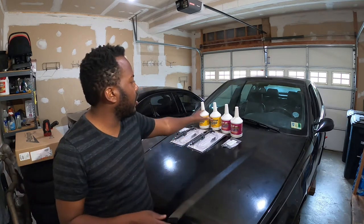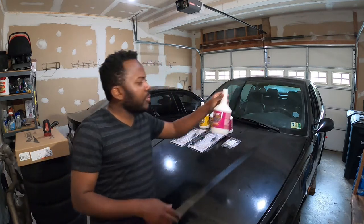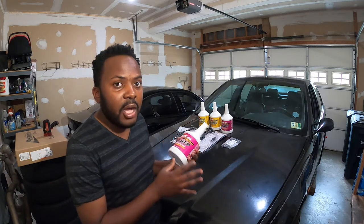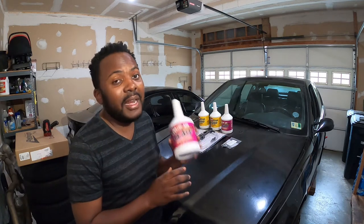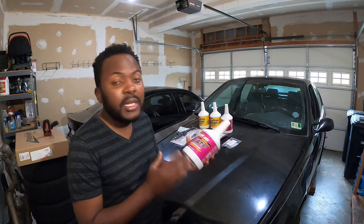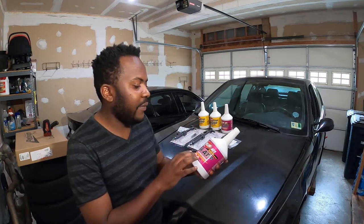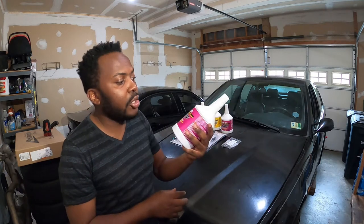For today's video we're going to change the transmission and differential fluid. For the transmission, I'm using D4 ATF — you might think this is automatic transmission fluid, and yes it is, but because this is a newer version it can also work for manual cars. A lot of people on the forum are running this on track cars with great results. Seeing guys with a lot of track experience recommend this, I decided to try it, and on the bottle itself it says both automatic and manual.